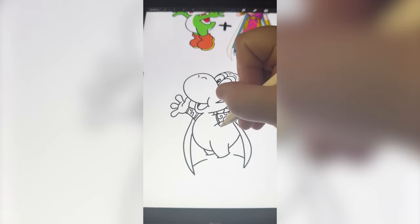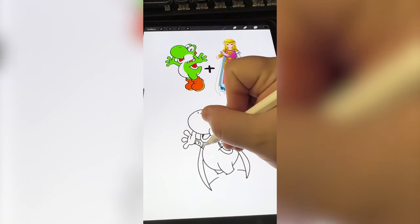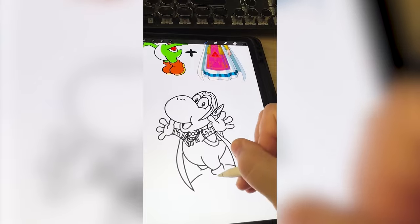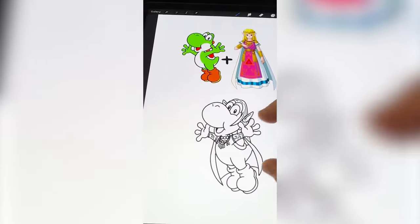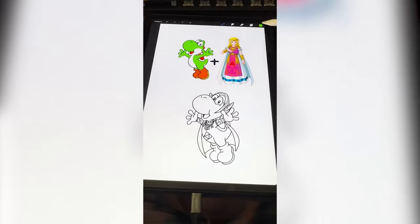Let's add on Yoshi's little turtle shell. I do want to add on some of Zelda's little necklaces up here. Now I need to draw Yoshi's classic boots, and I do want to add the Triforce to his belly. Now I just need to color all of it in, and here is the final result.